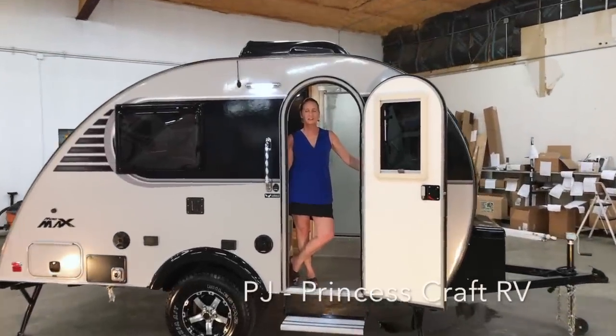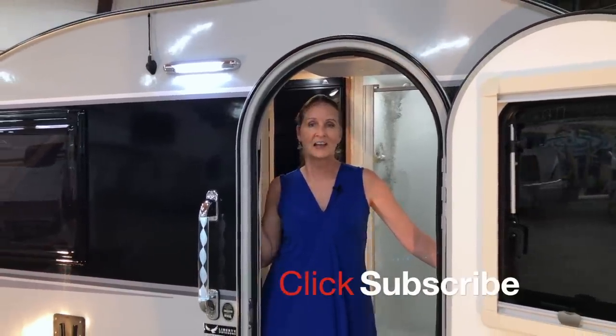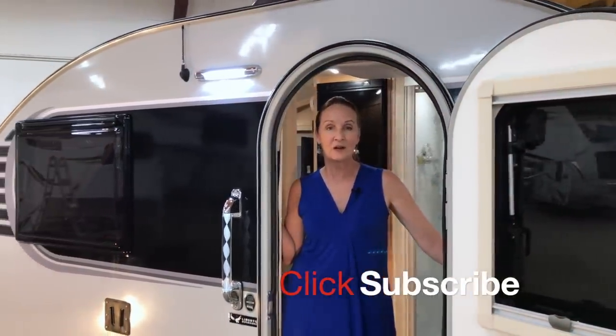Hi folks! Today we're going to take a look at the 2019 Little Guy Minimax. Before we get started, I want to let you know if you want to subscribe to our channel, just hit the subscribe button and you'll be notified anytime we put out new walkthrough videos. Now let's get started.